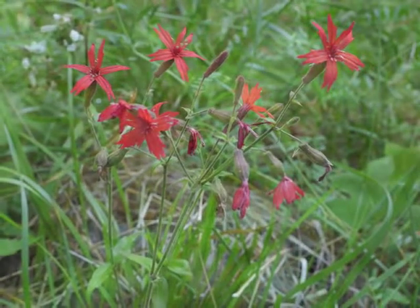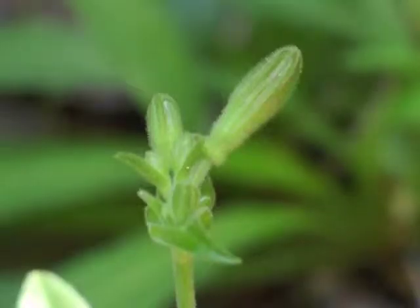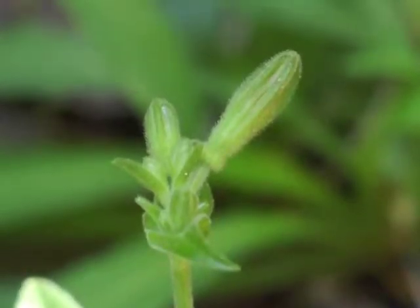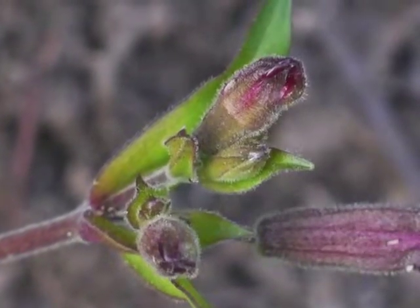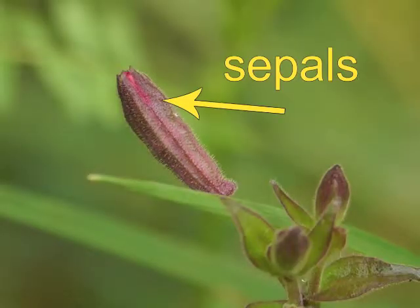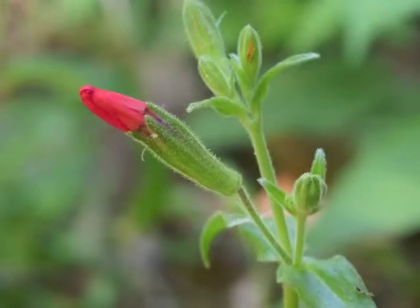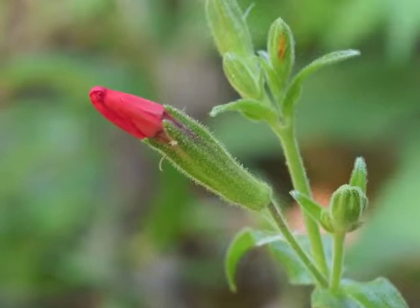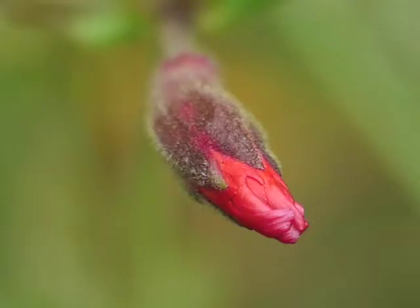Flower buds grow at the tips of lengthening stems. The sepals, which cover the developing flower, may be green or they may be a deeper red or burgundy color. When ready, the flower petals push open the sepals of the calyx, and bright red petals appear.